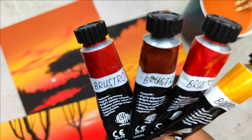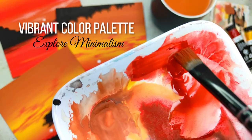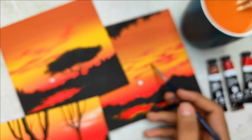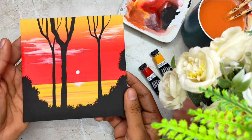You will also observe that it's an amalgamation of warm colors together. In this class we are going to paint five beautiful gouache sunset paintings which are going to be absolutely therapeutic and bring a lot of peace and calmness while painting.